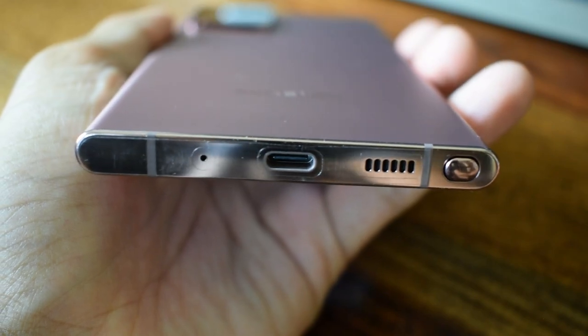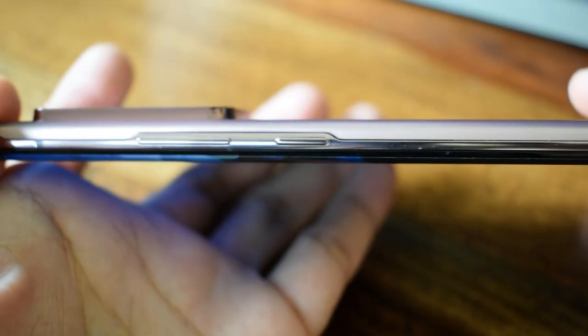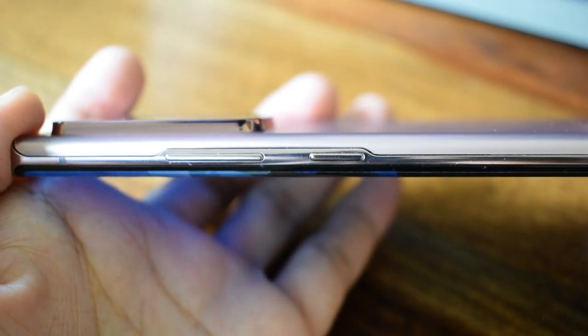Once you know the real power of the S Pen, you'll continue using the Note series. The speakers are also one of the best-sounding stereo speakers — no vibrations or crackling even at full volume.